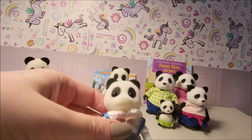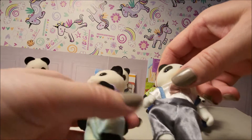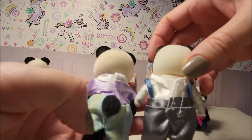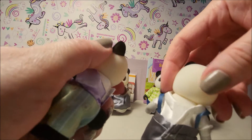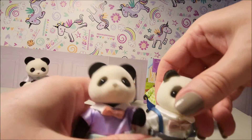So this is the AliExpress one and this is Sylvanian — the quality of clothes on the Sylvanian is actually not too bad. The flocking seems identical actually.